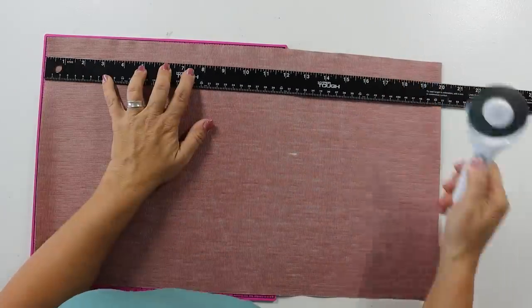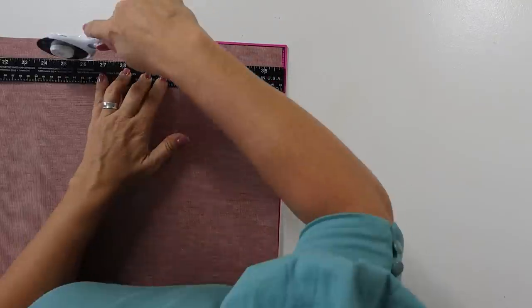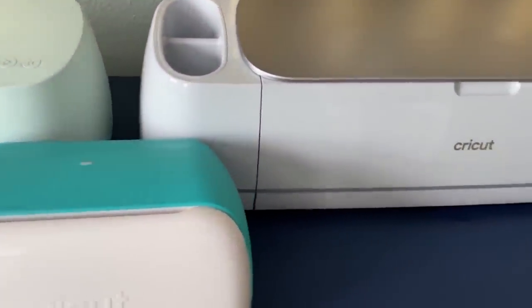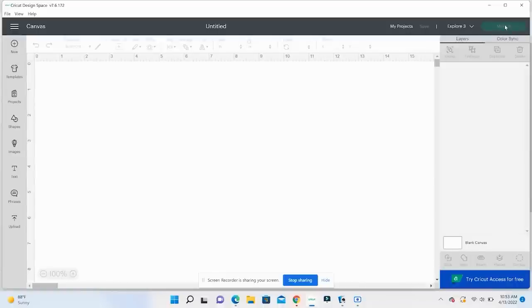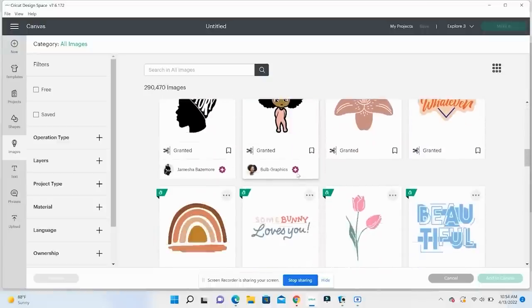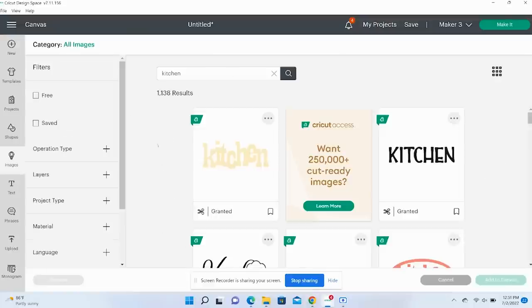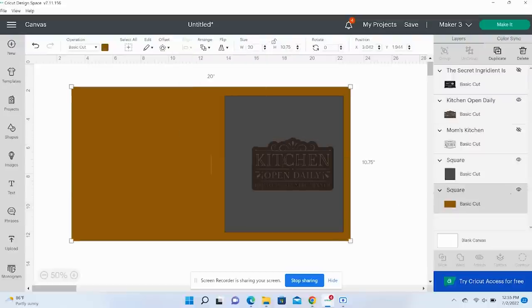I thought this would be a really cool piece, so I took the brown leather from Dollar Tree and cut it down by one inch off the top — that's all I needed. Then I used my Cricut machine. If you're not familiar, Cricut makes smart cutting machines that let you create personalized projects with hundreds of materials. It works with software called Design Space, which comes free with your machine. I found a 'Kitchen Open Daily' sign design in their image library and thought it would look really cool.